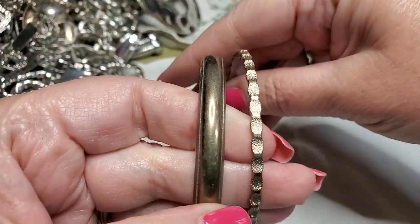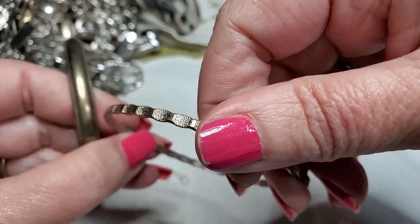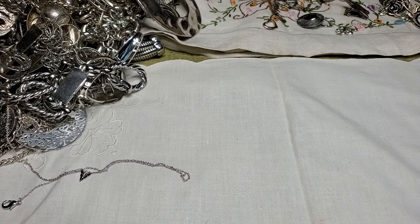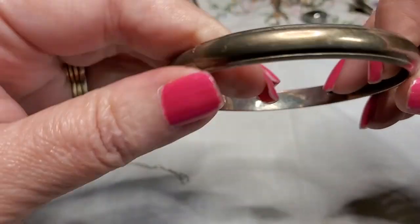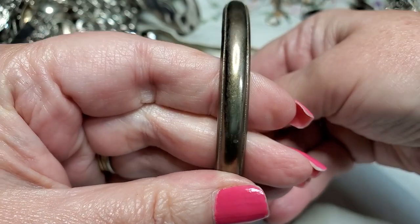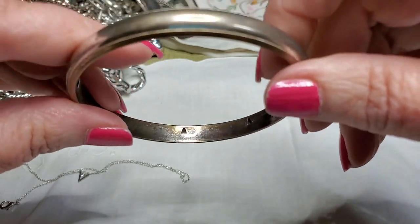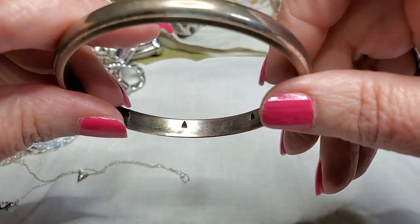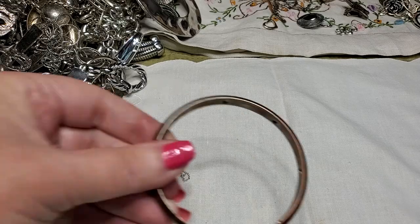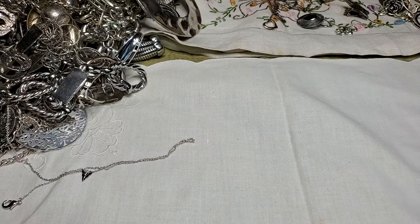We have two more bracelets — this one's nice, I like this one. It just needs a little cleaning. No maker's mark. This one looks like it's got some wear — we can always test it that way.